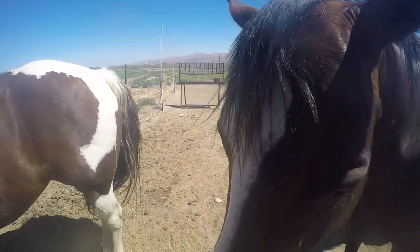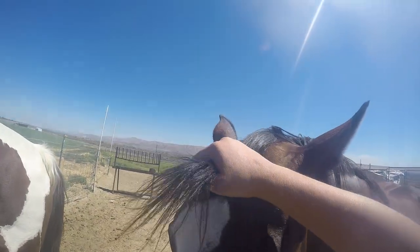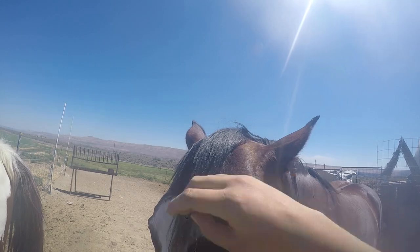Earlier this afternoon, as most people would know, I uploaded a video of me riding Cody, and I actually had the GoPro attached to his forehead, so you were seeing what we were doing from his point of view.